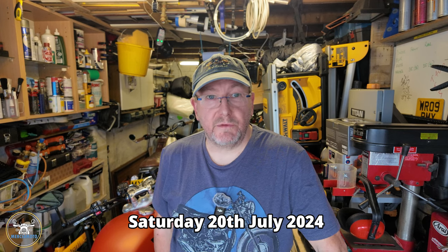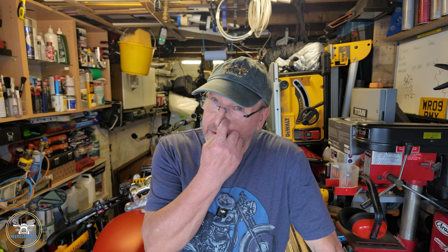Well hello again folks and welcome along to another video. This is a video of me upgrading the 15-tooth standard sprocket to a 16-tooth sprocket on the Royal Enfield Hunter 350, also known as the pocket rocket. I decided to do the upgrade and picked up the 16-tooth sprocket from Hitchcock's Motorcycles over in Chadwick End, and got around to fitting it.